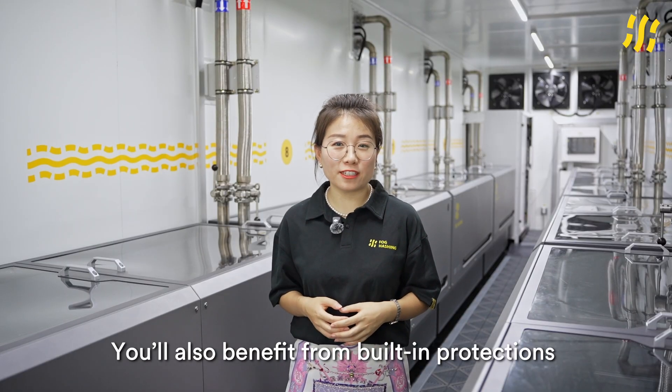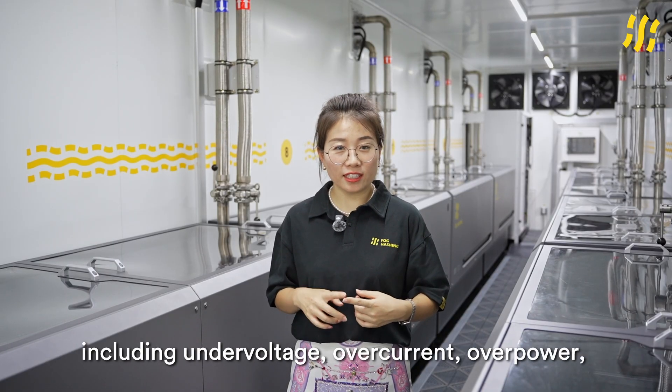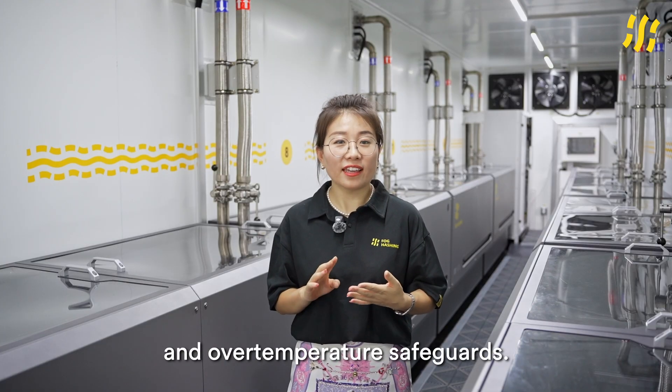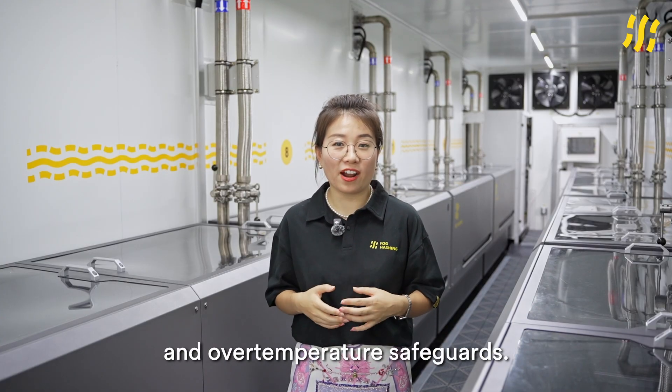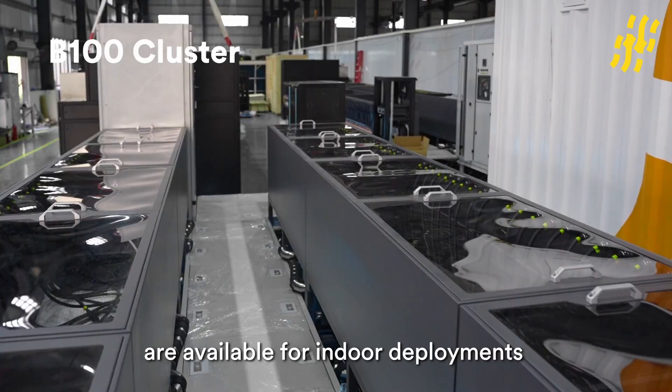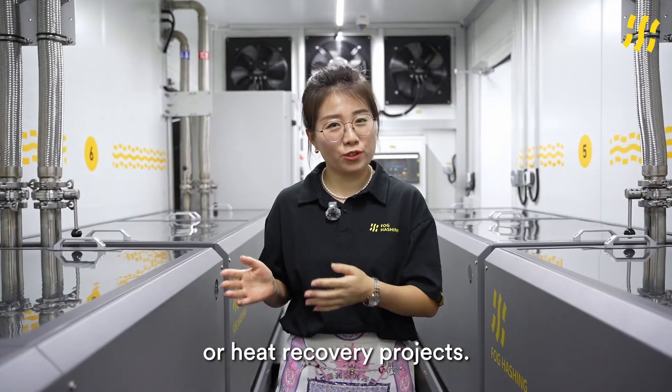You will also benefit from built-in protections, including under-voltage, over-current, over-power, and over-temperature safeguards. For more advanced setups, optional dual-loop configurations are available for indoor deployment or heat recovery projects.